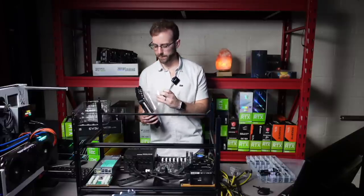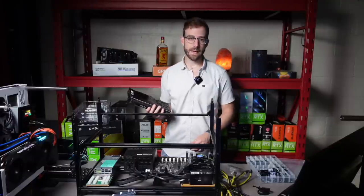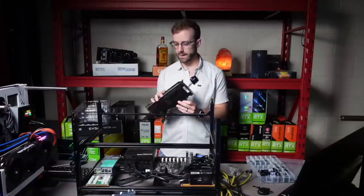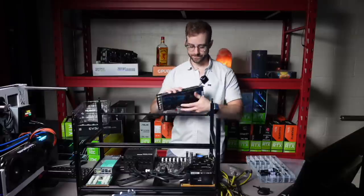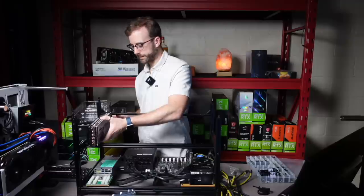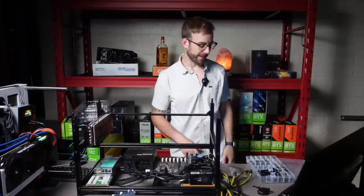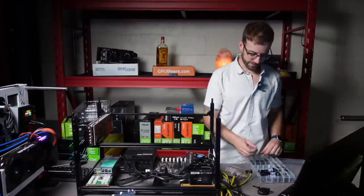One of the things people are most concerned about when they get into mining is making sure they're wiring everything up properly. You've got this six card rig in your house where you live and you don't want to burn down your house. And I don't blame you. So wiring up everything properly from the beginning is super important.